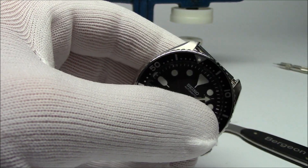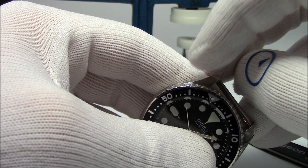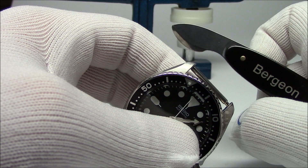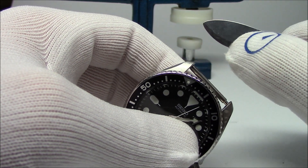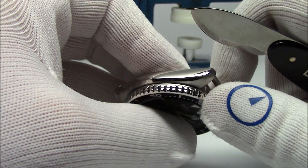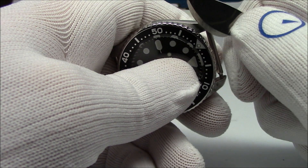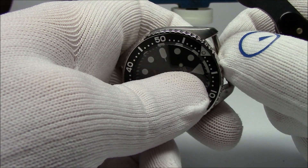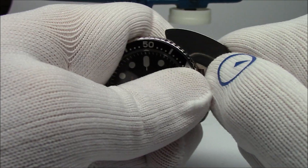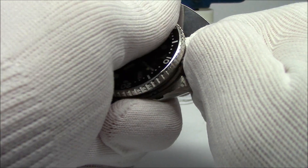If we cared about this watch, we'd layer some tape — electrical tape, sailcloth tape, something with some meat to it — to protect the lug from the tool. You can use a clamming knife or a case-back removal tool, or even a smooth butter knife — not serrated — something relatively thin that fits between the parting line where the bezel meets the case. Hold the case firmly, work the tool in between the bezel and the case, give it a little gentle twist, and it pops right off. That actually went easier than I thought.